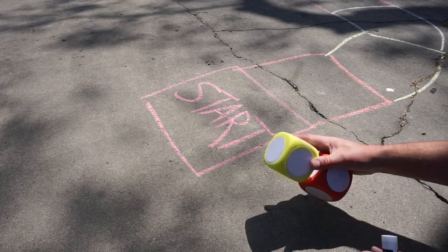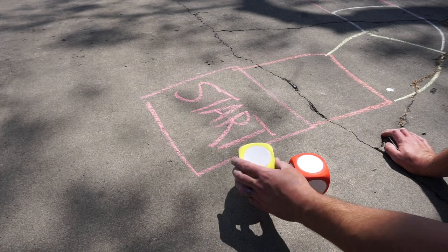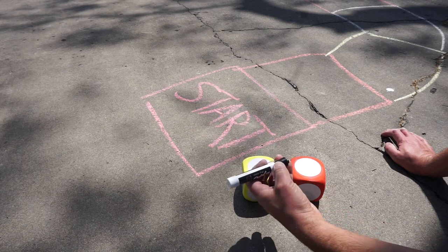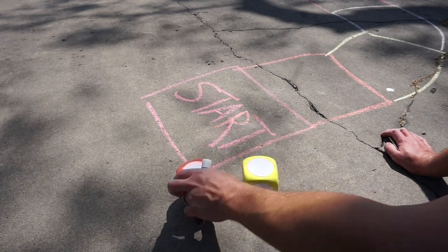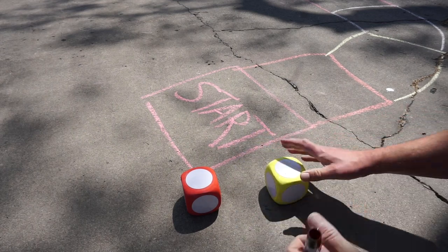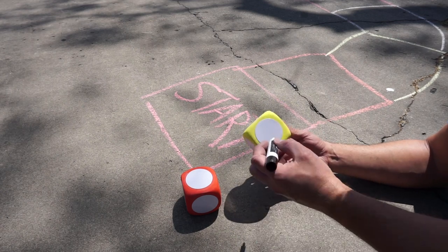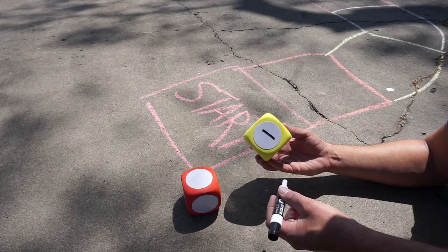I found at the dollar store these foam dice and they are dry erase. So if I have a dry erase marker I can use it to mark on them so we can play our board game. I'm going to go ahead and mark the first one with numbers — starting with numbers one through six, because our cube has six sides. When you mark the numbers they can go anywhere you like.